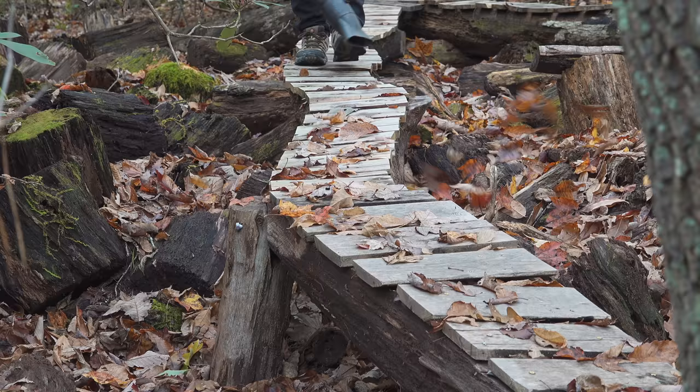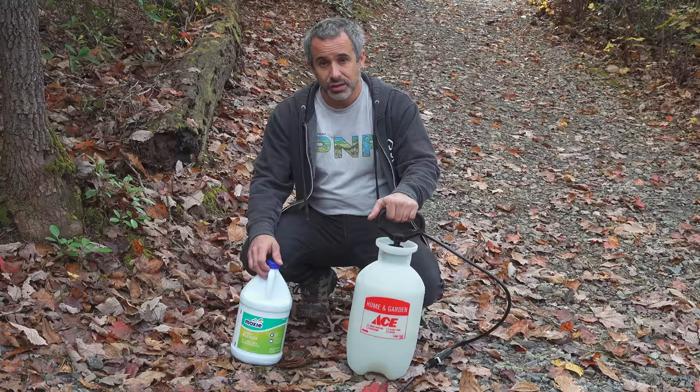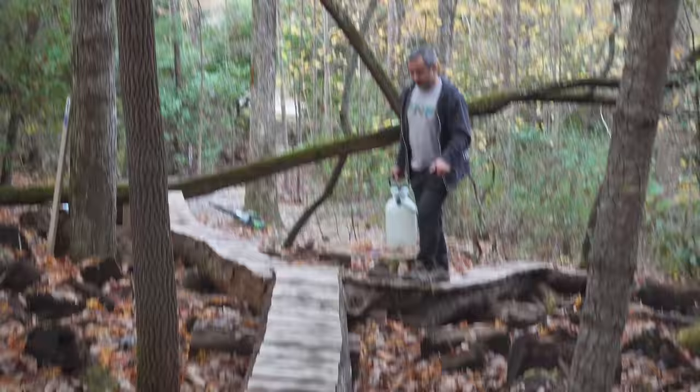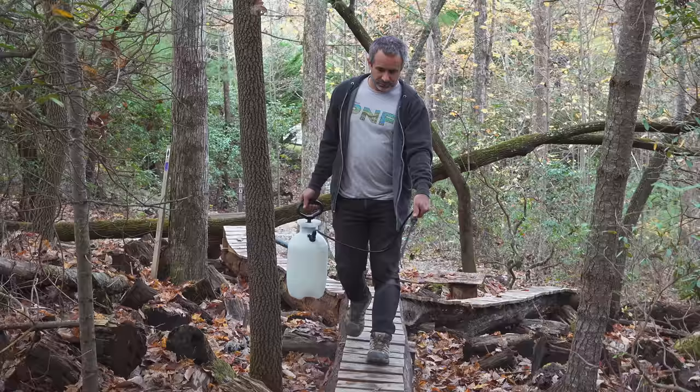We build a lot of outdoor mountain bike features out of wood. Depending on the type of wood, it's eventually going to get moist, grow algae, moss — those types of things. Not only can that make the wood rot away, but it can also make the feature slippery. Thanks to a tip from one of our subscribers, we can now treat it and delay that process. What we have here is a garden sprayer filled with water and outdoor bleach. Mix it up, hit the feature once or twice a year, and it's going to kill all that moss and algae and the stuff that's making it slippery and shortening the life of your feature. We've noticed a big difference in how the planks look, and we're excited to get more life out of our features and have them be grippier. If you have environmental concerns about spraying bleach — well, you could just let it rot away and then go chop down a tree and build a new one.